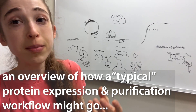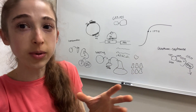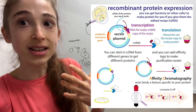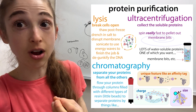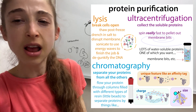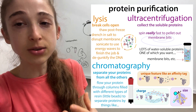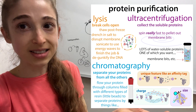Every protein has a mind of its own, but if you want to study it in the lab, there's a typical workflow we can follow. We take the genetic instructions for that protein, get cells to make it or express it, then purify it using various column chromatography methods. Along the way, you might have to do things like dialysis and concentration. Today I'll go over a typical workflow for studying a protein like this.